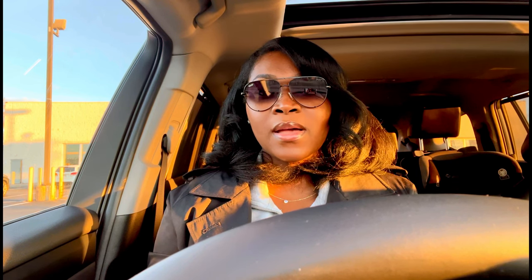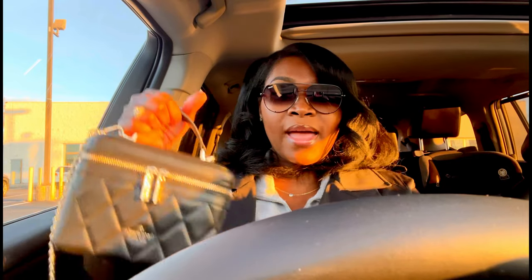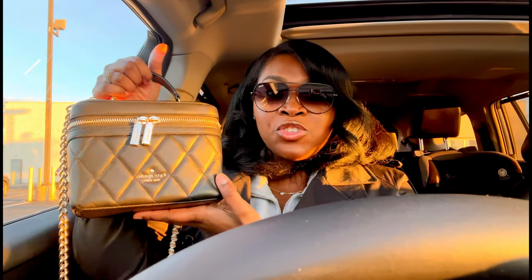Hi everyone, welcome to my channel and welcome back if you've been here. My name is Dina and this video is going to be very short, sweet and to the point. I'm currently just sitting outside of my son's school getting ready to pick him up, but I have some time so I thought I would film this 'what's in my bag' video for you guys really quickly.